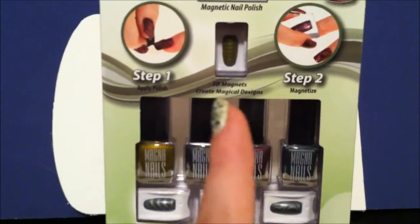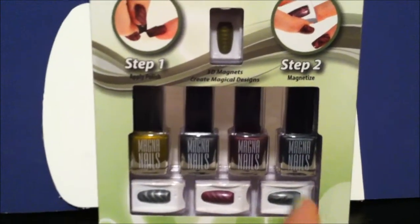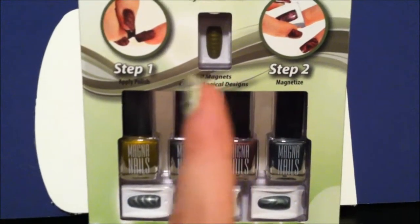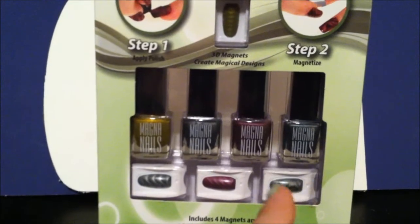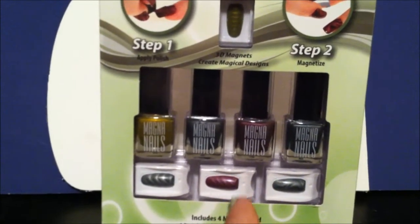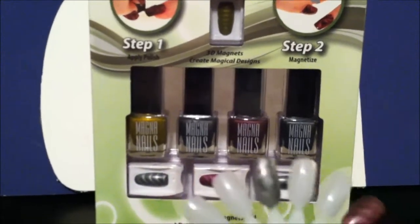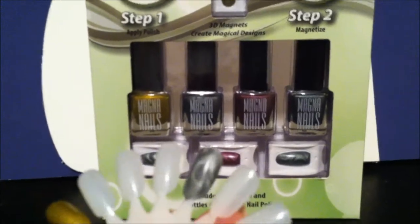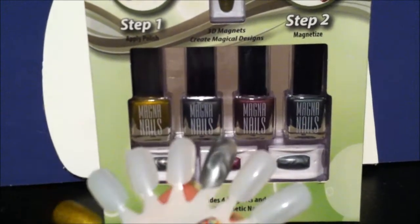You have the corresponding magnets, and the shape of the magnets is supposed to correspond with what they are. So Earth, I guess you're getting layered platelets of earth. Wind, you're getting the swirls of wind. Fire, you're getting the up curl, the flame. And water, I guess you're getting waves. With the Wind, I liked it — because you get this really nice swirl, and this one really pulled out the magnets.